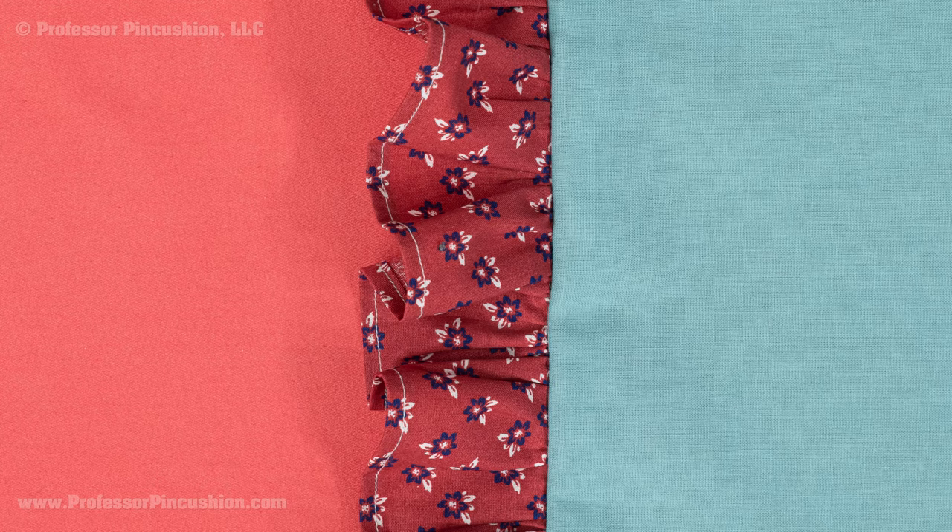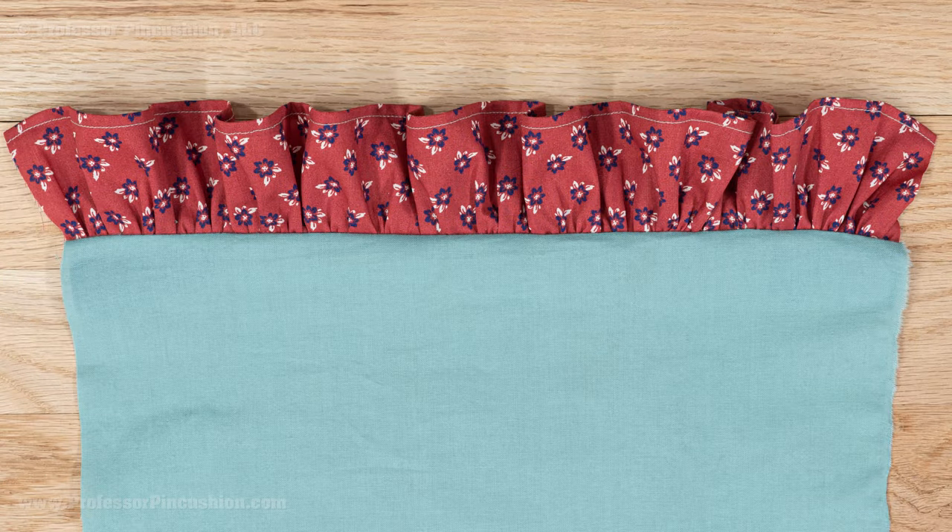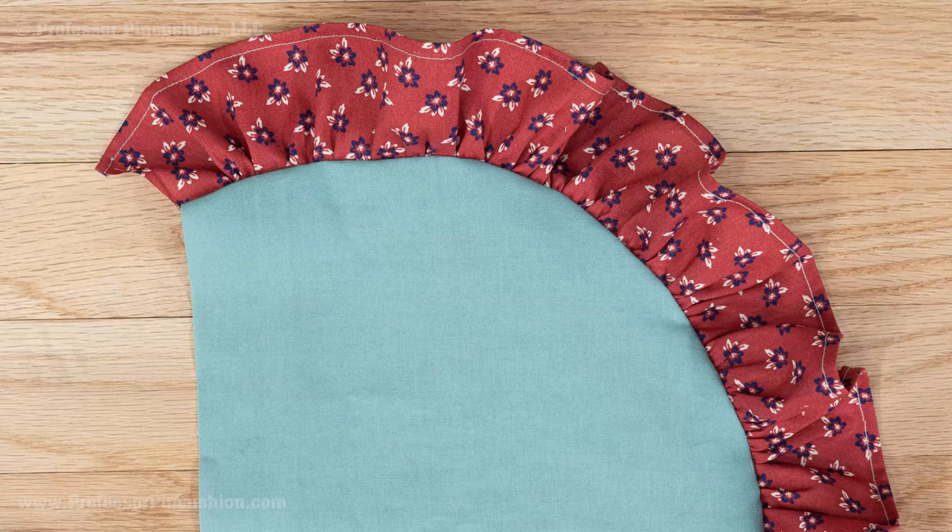The gathered ruffle can be an easy decorative trim to be added to garments, crafts, and home decorating items. This tutorial will cover how to create them and the most common ways to attach them.